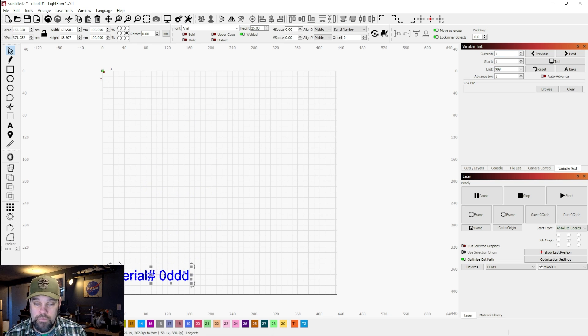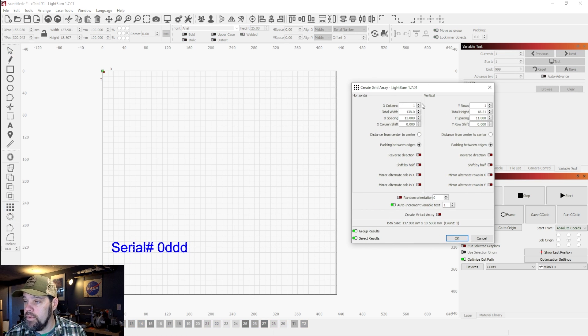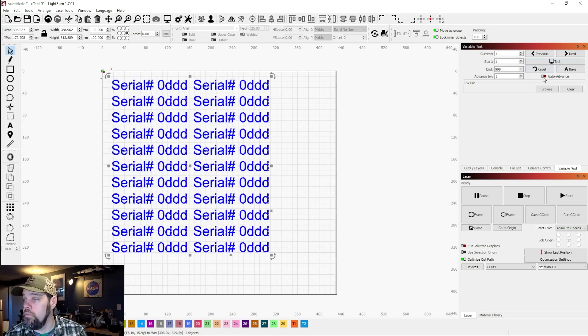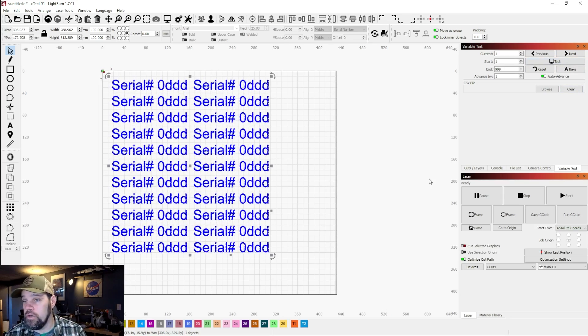We're going to move the text here and come to our array tool to start adding columns. It looks like we can fit two with this font size, plus some rows. Now we've copied the text and created our array, starting at one ending at 999. The first time we run it, you'll see it puts 1, 2, 3, 4 up to 22. If we rerun the job with auto advance enabled, the next run should start at 23 and go from there.